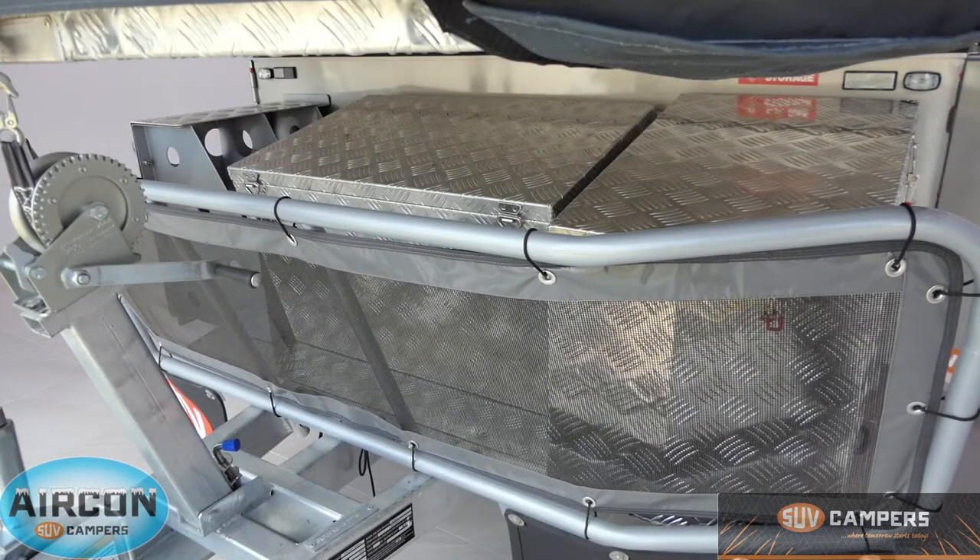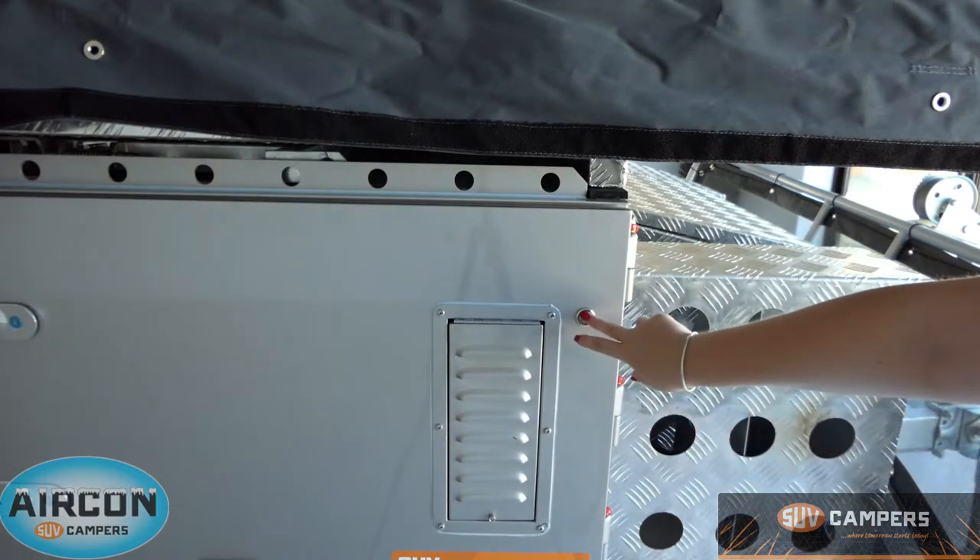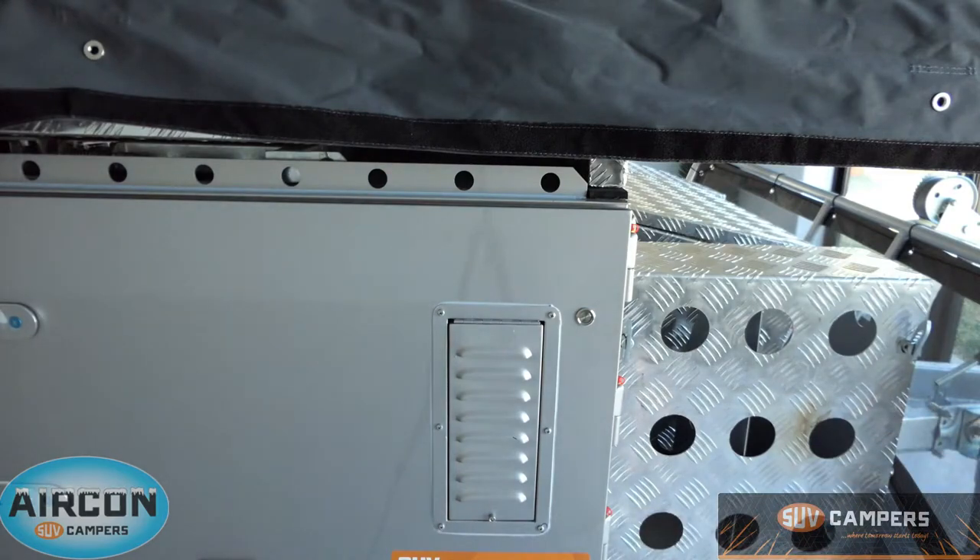Around the front you've got a gas bottle storage box that holds two 4.5-kilo gas bottles, a full storage box in the middle, and on the left-hand side you can see the two jerry can holders as well as the mesh stone guard. On the door directly opposite the pantry you'll see the positive pressure system — it's a 12-volt fan with a filter. When you're travelling along dirt roads, just push the button to turn it on and it pushes positive air throughout the camper trailer so no dust gets in.